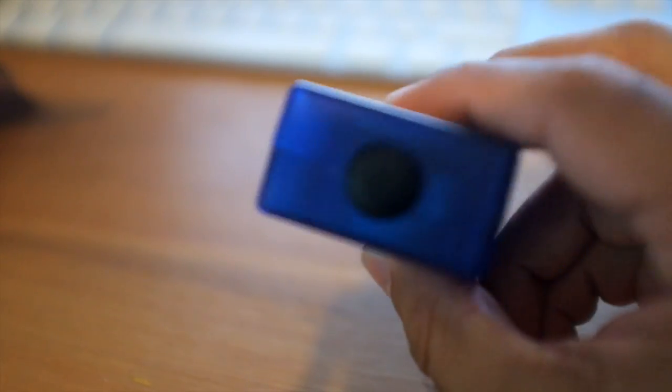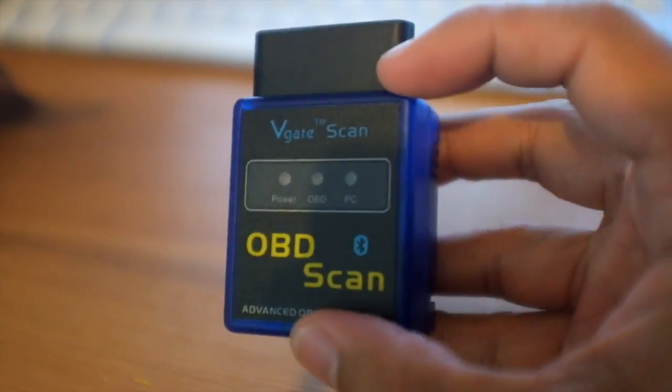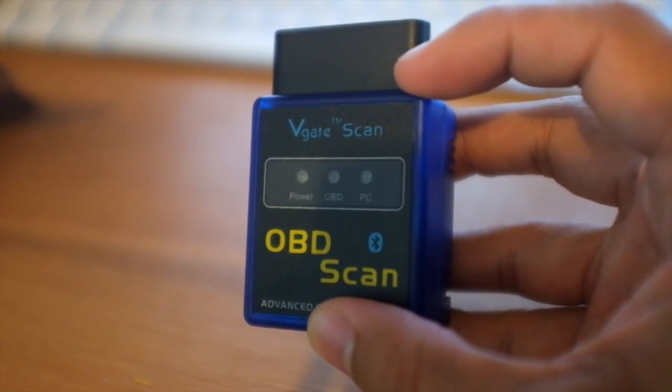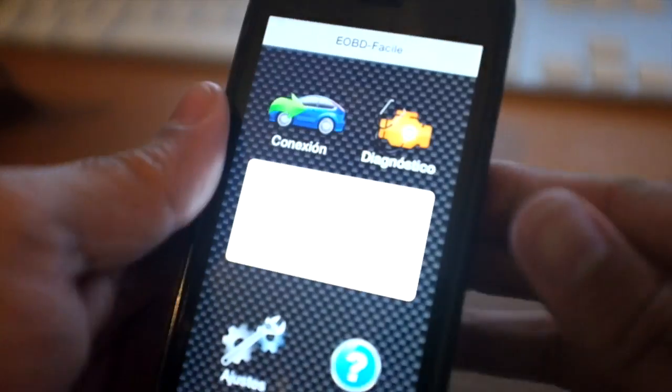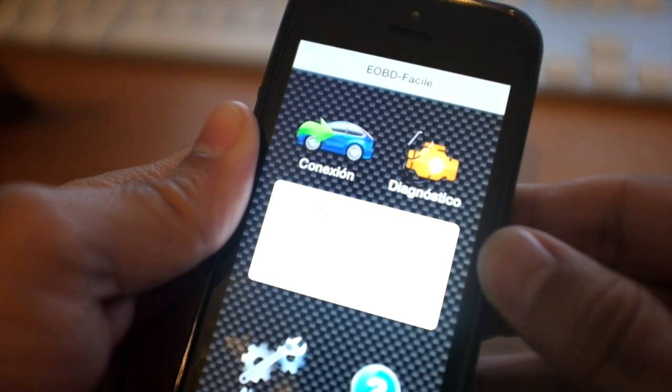And now I plan to use this in the car, see what's going on. I'm not a mechanic at all, but it'll give me an idea of any problems — it'll allow me to troubleshoot. I'm going to initially try this app: EOBD.